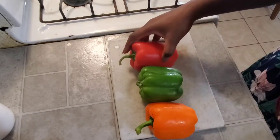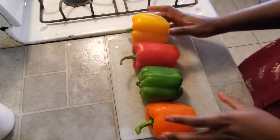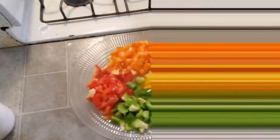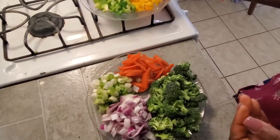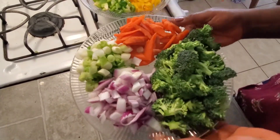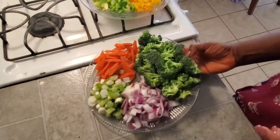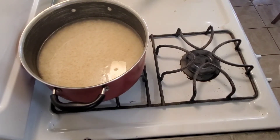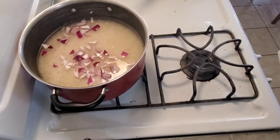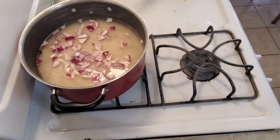While the meat is marinating, I'm gonna be prepping my vegetables. I have orange, green, red, and yellow bell peppers, so I'm gonna cut these up. And here you go — I have all my vegetables chopped up. I have my broccoli, red onions, spring onions, as well as my carrots.